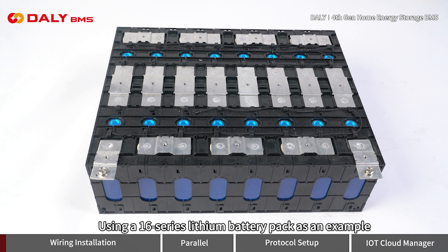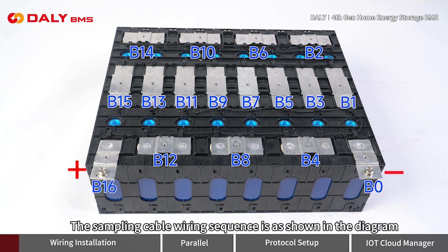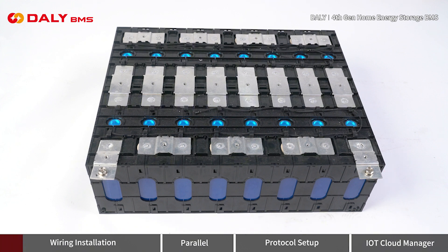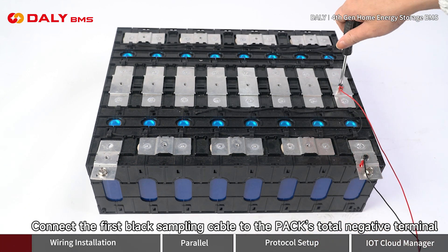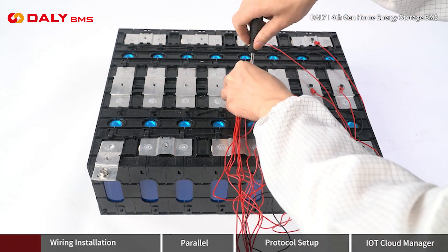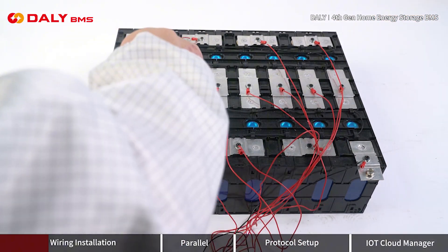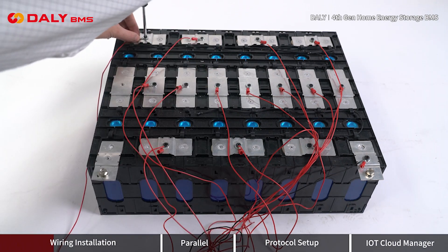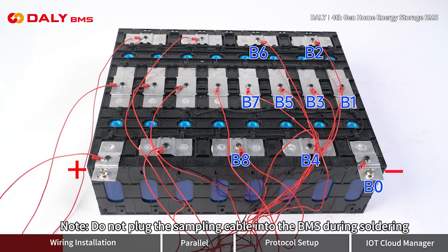Using a 16-series lithium battery pack as an example, first install the BMS for the single battery pack. This is the total negative terminal and this is the total positive terminal. The sampling cable wiring sequence is as shown in the diagram. The cable terminals are user-supplied. Connect the first black sampling cable to the pack's total negative terminal, then connect the remaining sampling wires in sequence. Connect the last sampling cable to the pack's total positive terminal. Do not plug the sampling cable into the BMS during soldering.